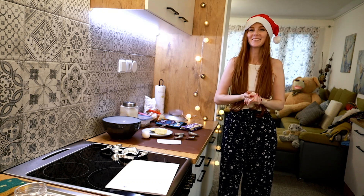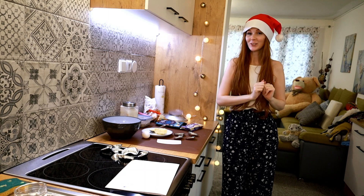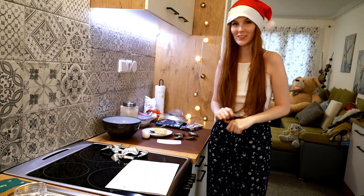Hello everyone! Welcome! New video is here and today we are going to make Christmas cookies.